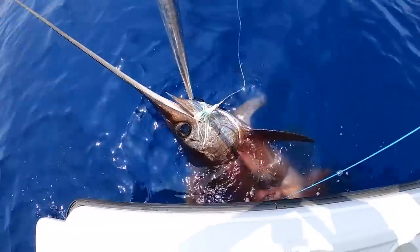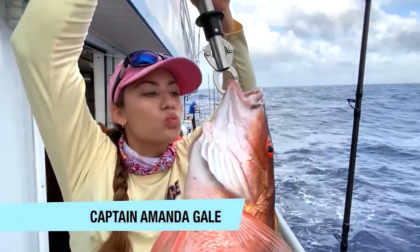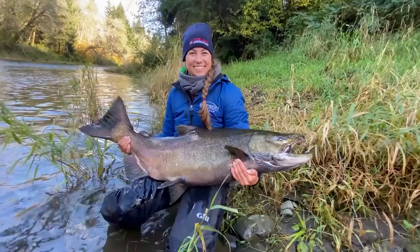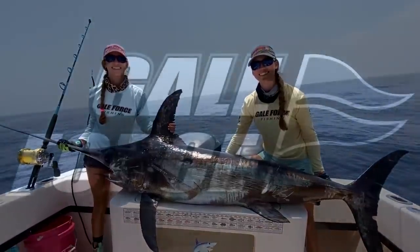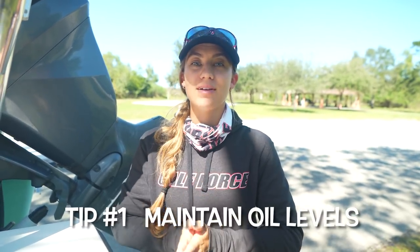My name is Emily, my name is Amanda, and welcome to our channel Gale Force Twins. Tip number one is to maintain your oil levels. This is so imperative and so important.